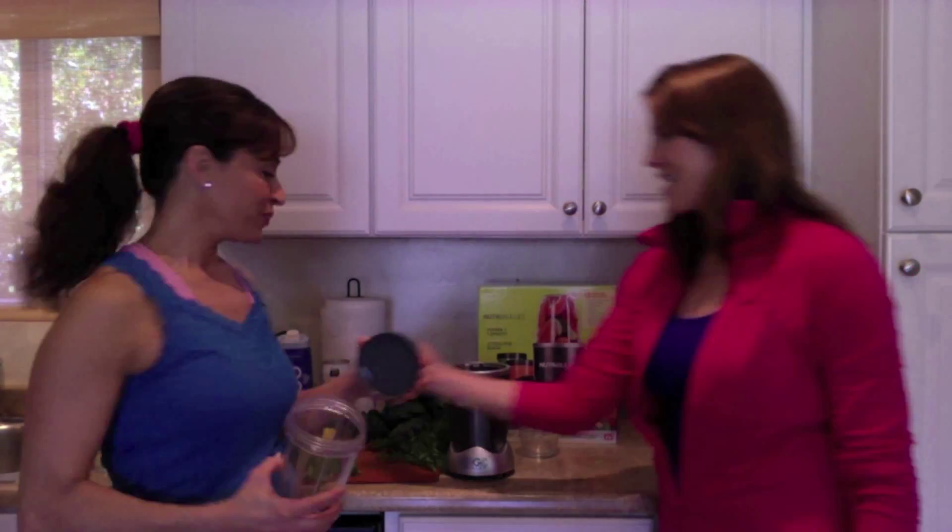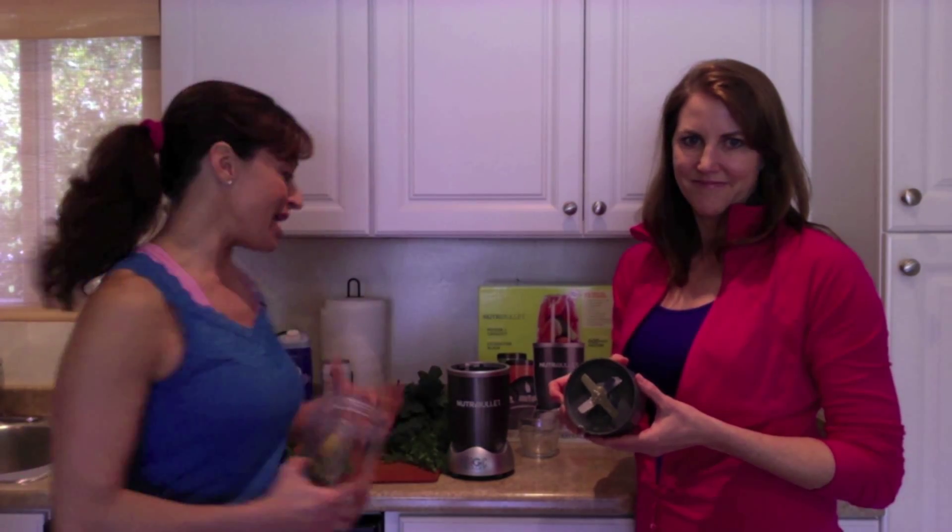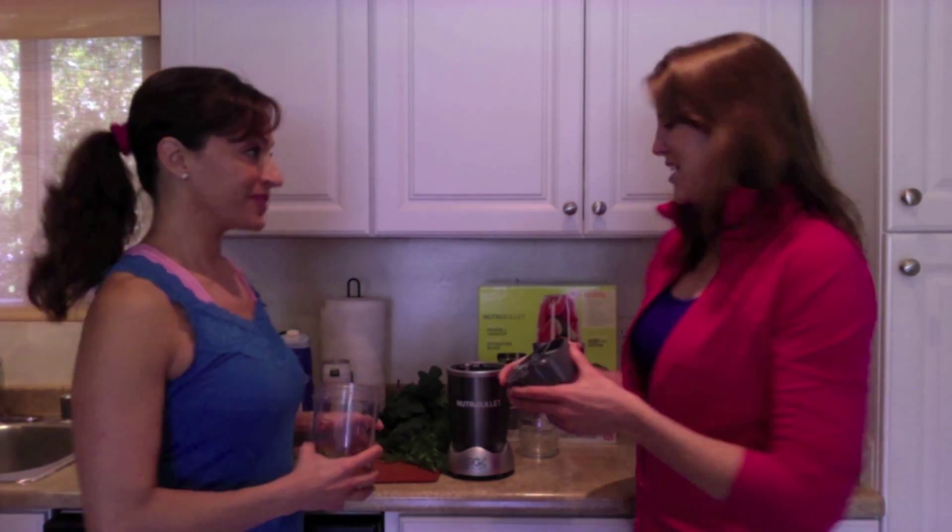It's compact, it's easy to use, and you can even take it on the go with you. It has these wonderful extractor blades — it's powerful and it actually emulsifies the food, which allows you to absorb more of the nutrients from any of the ingredients you put in.